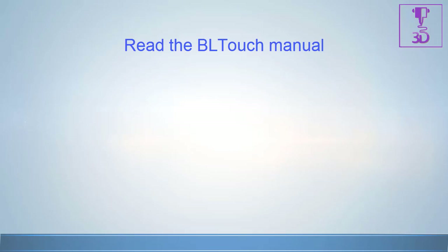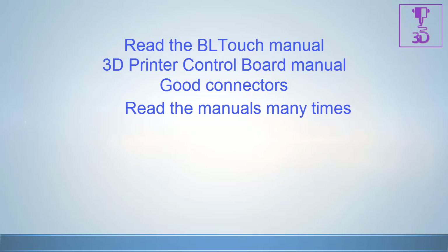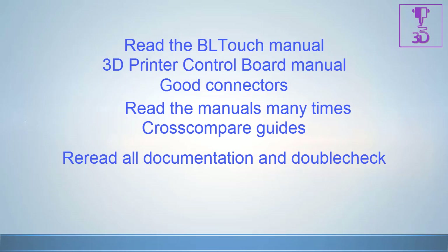Read and understand your controller board schematics. Make sure you make good wiring connections — if your wiring looks smart, then you are smart. Read the manual many times, read more than one guide on the install, compare your installation to others, and use the forums for any questions. When you think you are ready, start all over again and re-read all the documentation. Double check, and be careful when connecting the BL Touch sensor — always connect it to the board with the power off.